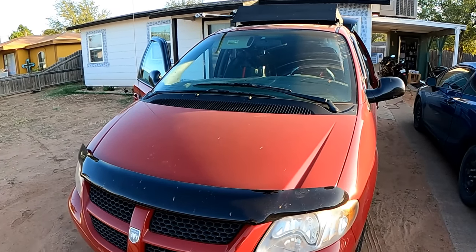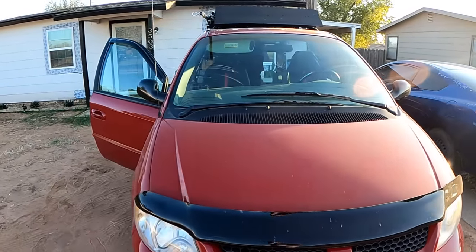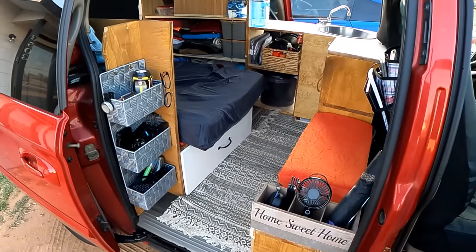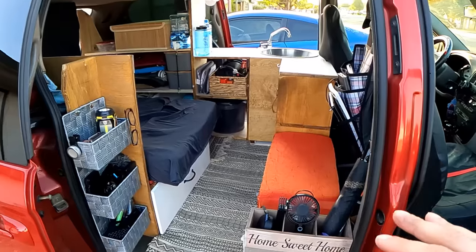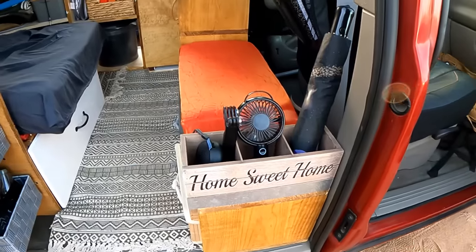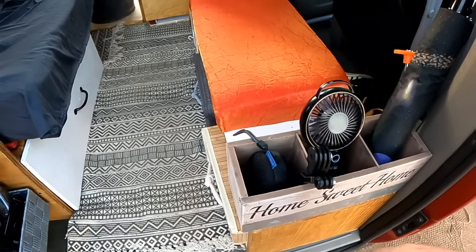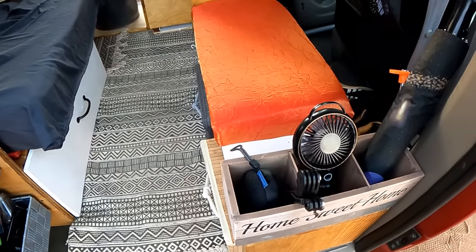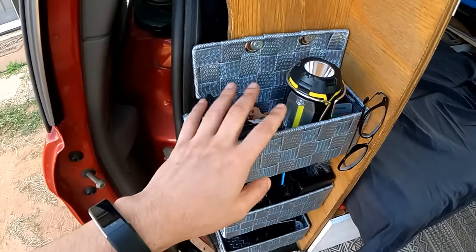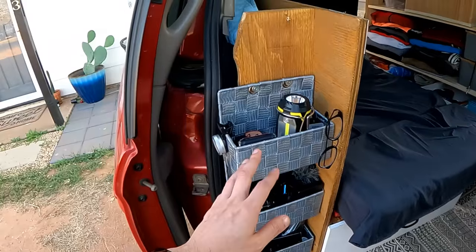This is the Dodge Caravan Sport 2002 — it's red and I've been living out of it for a week. This is the entrance to the actual living portion of the van, not the driving section. At first glance we have a 'Home Sweet Home' sign, a typical umbrella at the front door, a speaker, a fan, and a tripod extension. To the left I have a flashlight, my wallet, keys, and other camera recording accessories.